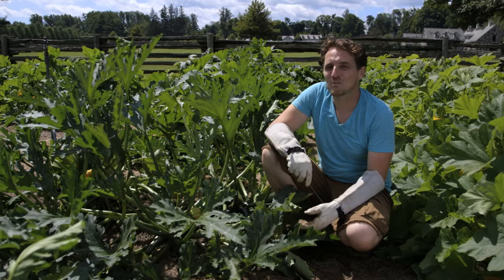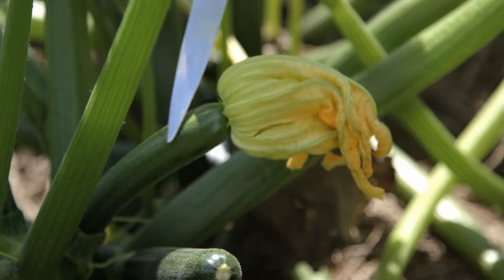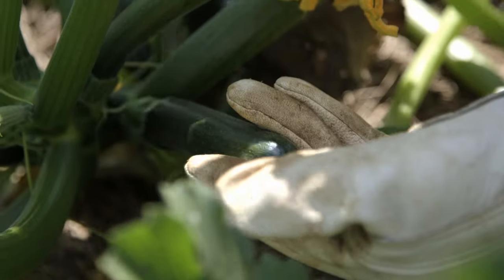Hi, I'm Ryan McAllister, head gardener here at Martha Stewart's Farm. Zucchinis tend to be the most abundant producers in the vegetable garden. I'm going to show you some tips and techniques in order to keep your harvest manageable, yet productive.